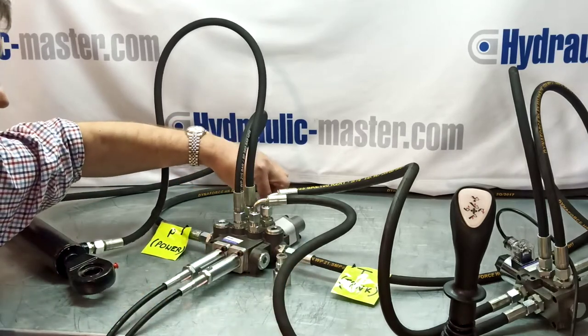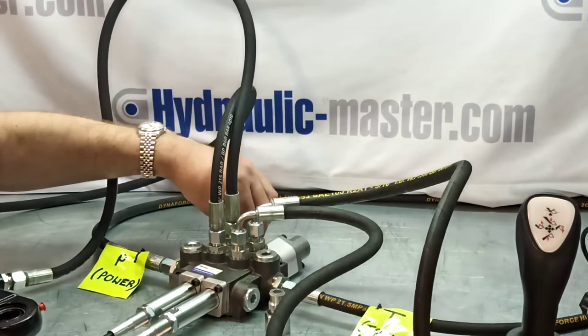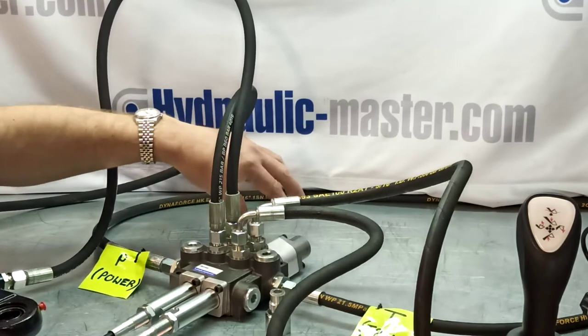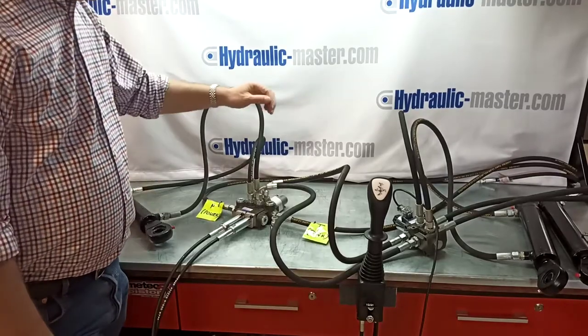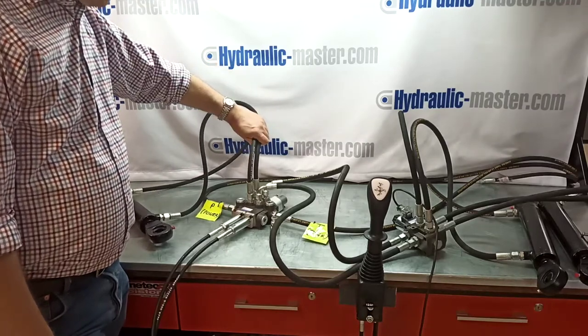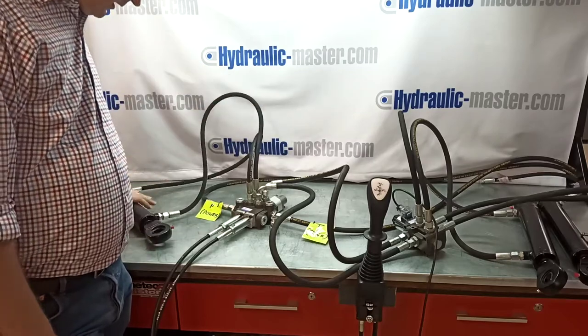There's also a pressure release at the back which, if the pressure gets up to about 170–175 bars, would obviously stop the system from overloading. And then, as you've got here, as you always have on these valves, you've got a regular inflow and outflow to a regular piece of equipment.